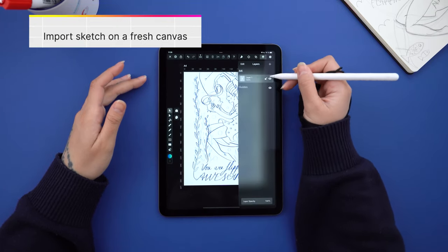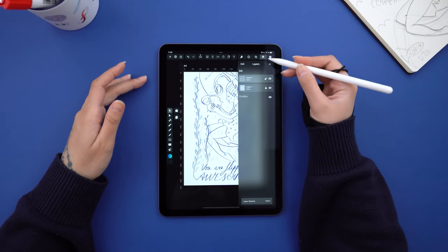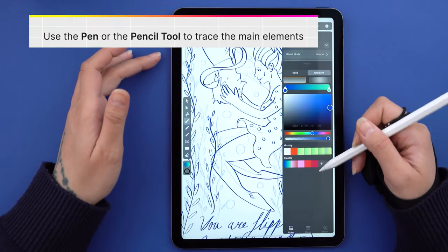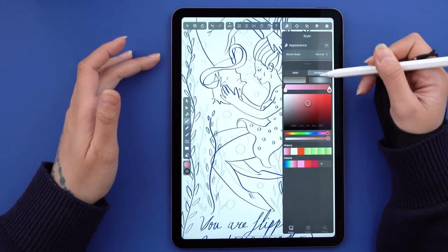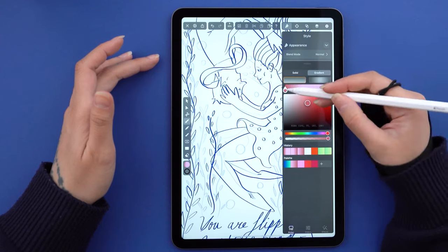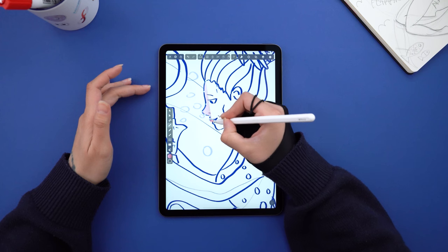I pulled out my sketch on a fresh canvas and I'm prepping my layers where my vector art will start to take shape. I mostly work with the pen tool — this is totally up to you, and we collaborate with other artists who have their own approach. Some like using the pencil tool. As for me, I work with fill on at low opacity, stroke off, and I just follow the contour of my characters.